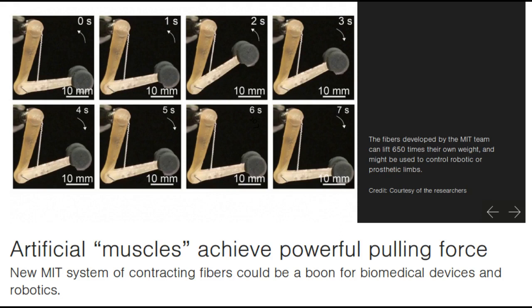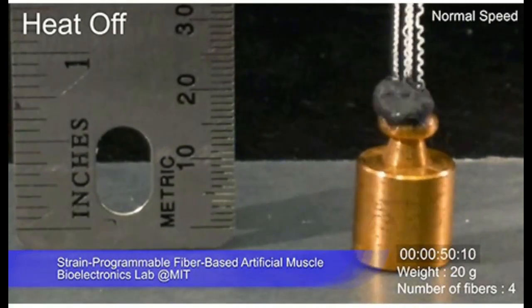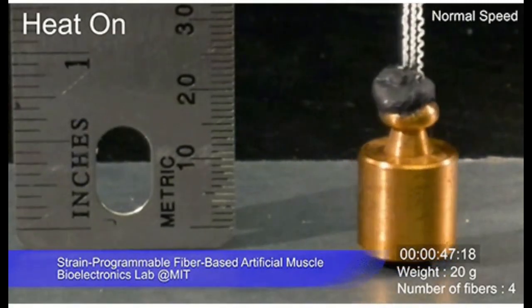Lighter-weight actuators could thus make life much easier for those who use prosthetics. Such fibers might also find uses in tiny biomedical devices, such as a medical robot that works by going into an artery and then being activated.